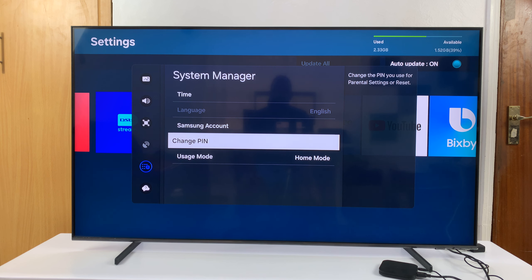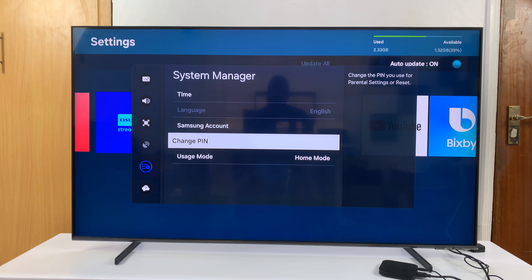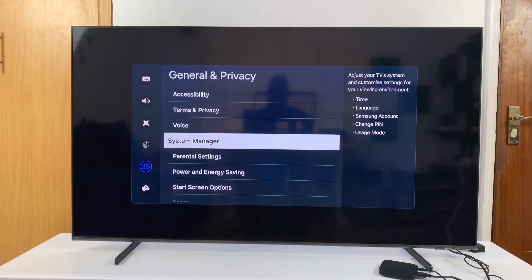And that's going to change your PIN. Once you change the PIN, the old PIN stops working immediately. And that is basically how to change the PIN of your Samsung Smart TV.